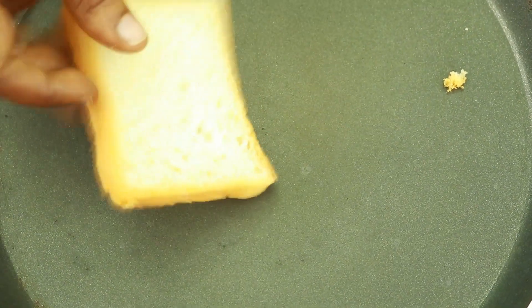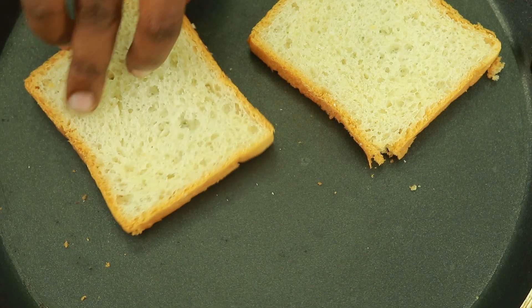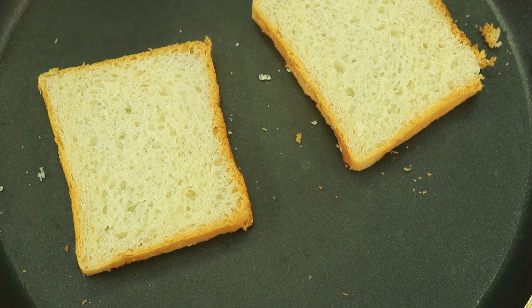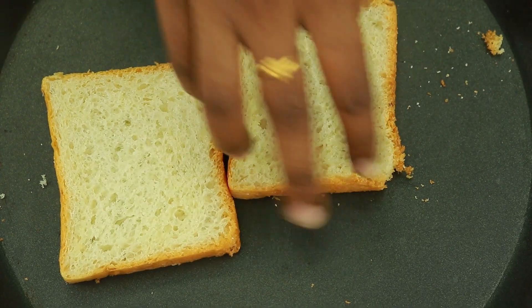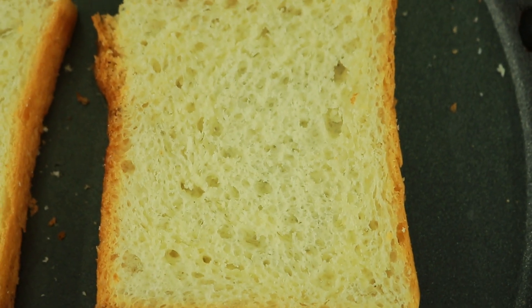Let's add a bottle in a bottle. Let's taste the jam with a bottle. Let's taste the butter. Let's mix it in and mix it in.